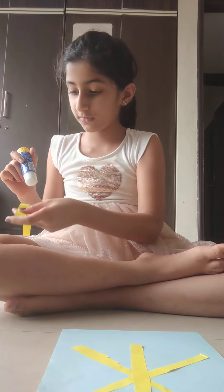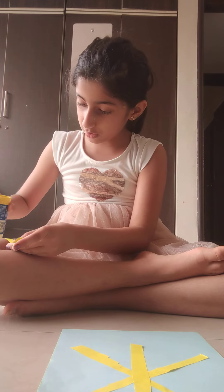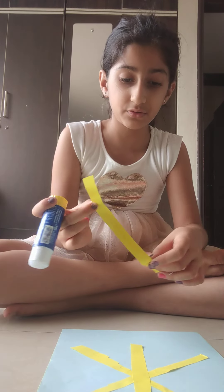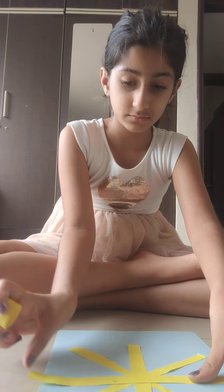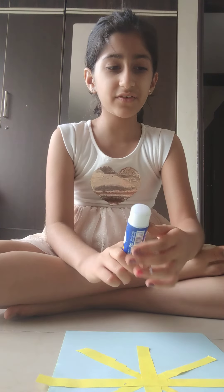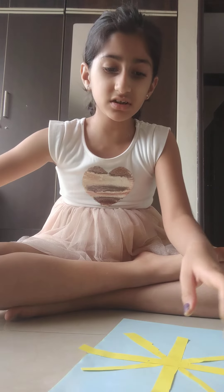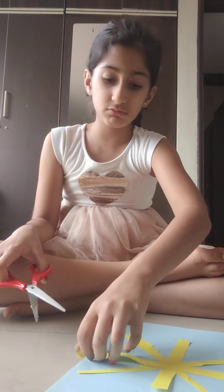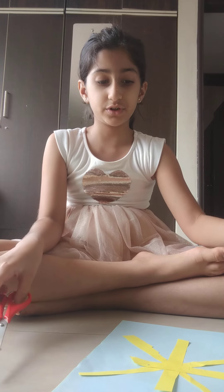I've watched this all over Pinterest so I know exactly what to do. Pinterest is actually very helpful. Since these strips are turning out a little bit too long, I'm just going to clip some off.